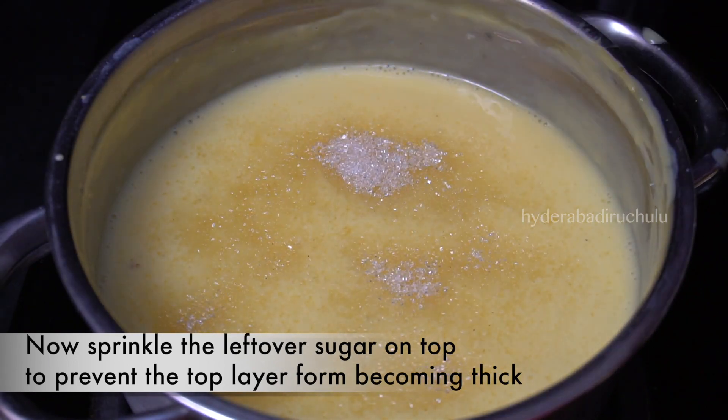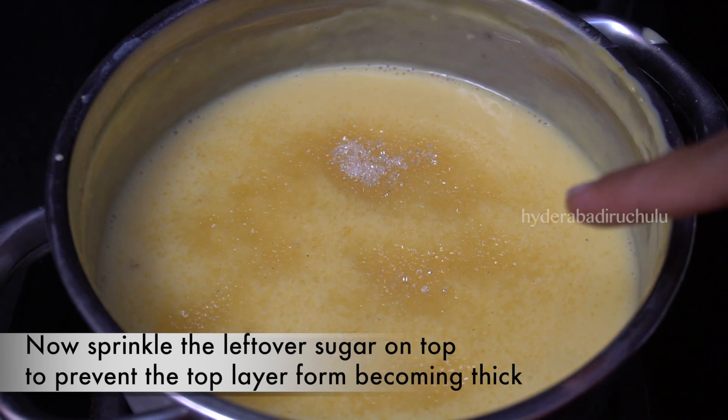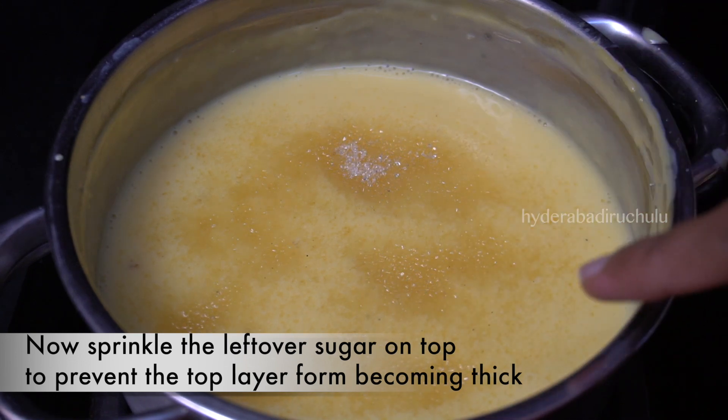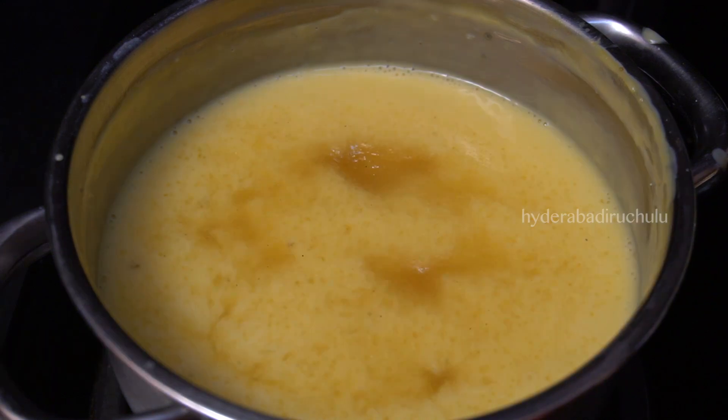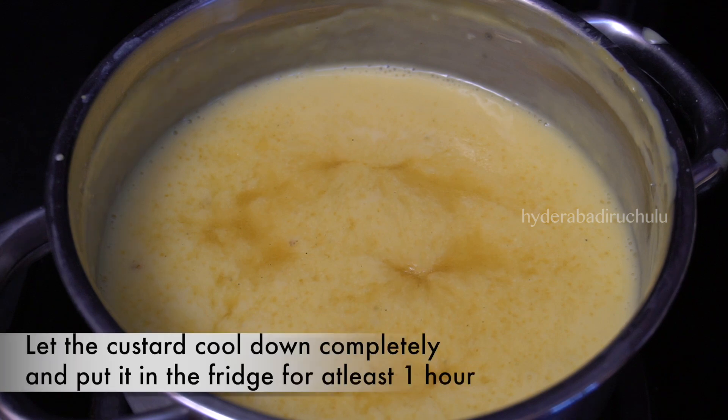If you are preparing the custard for the first time, you will get a paste of custard. You will have to use the custard in one layer at a time. I would like to prepare the custard for a little bit. When we prepare the sauce, it should be smooth and ready.